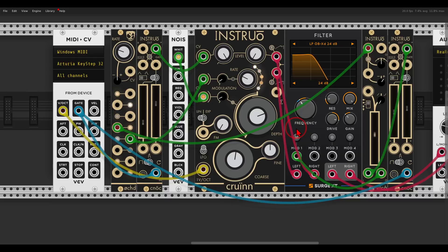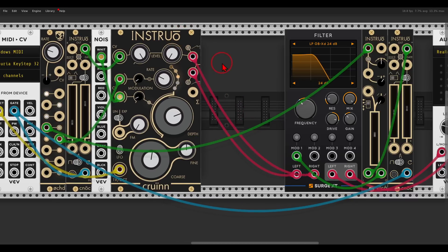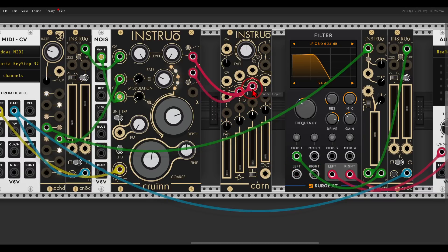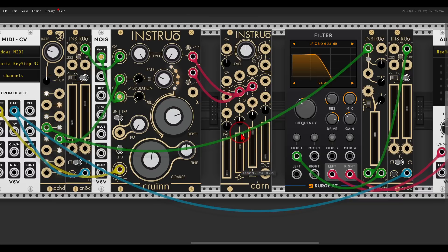Now I will use the new Kuhn mixer from Instruo to mix a few signals before the filter. The first signal will be the stereo signal from the oscillator — the left signal goes to channel two and the right signal to channel three. I can bring the levels all the way up and pan them using the pan and inverter, one left and one right, so we still get a stereo signal.